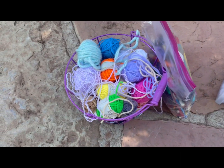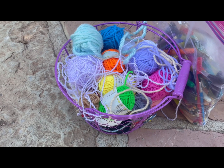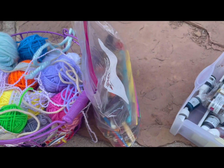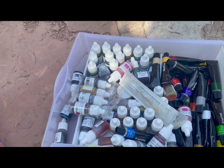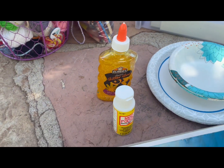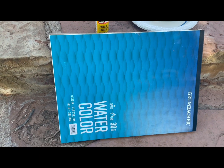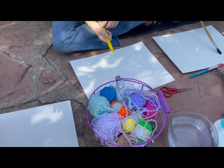For this project you're going to need some yarn — a bunch of colors are best, or you could just do black, either is fine. You'll need some paintbrushes, some watercolor or acrylic paint, some plates and bowls, either some glue or Mod Podge, and some watercolor paper.